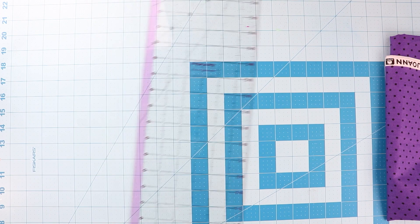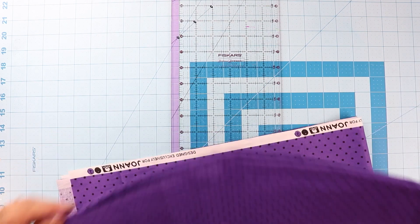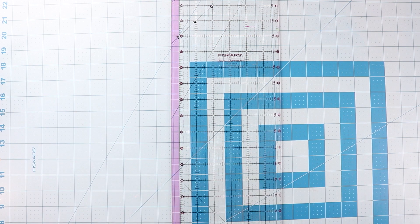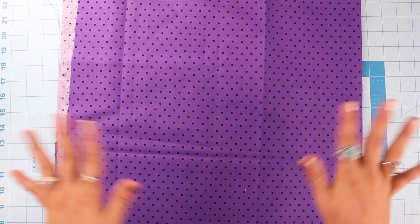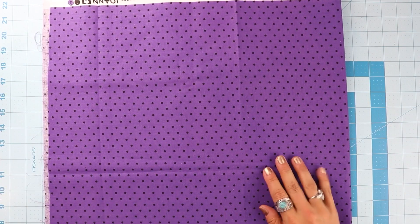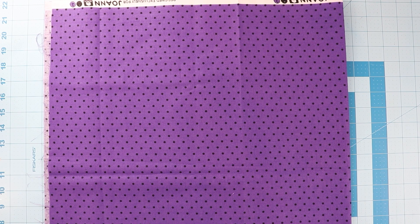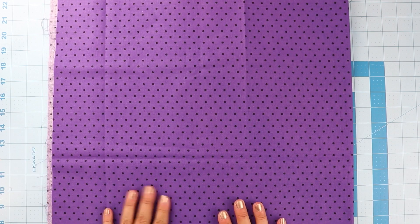Now I'm going to show you how to cut your fabric. The first step is to make sure your fabric is prepped, washed, and pressed before you start cutting. Unless you're using a pre-cut — then you don't want to pre-wash, though some people do pre-wash those and some people don't pre-wash at all.